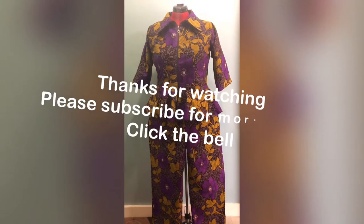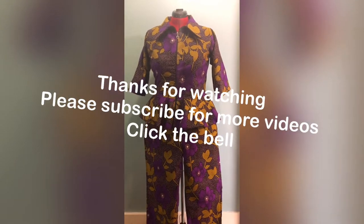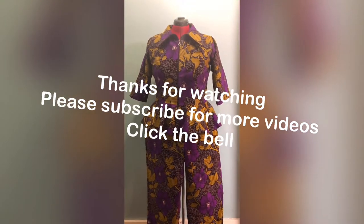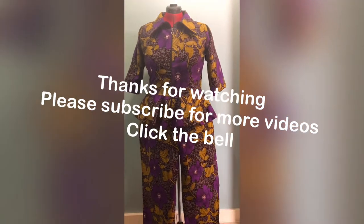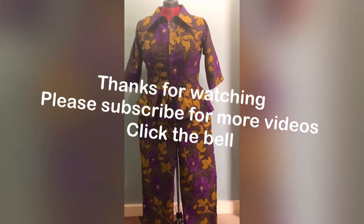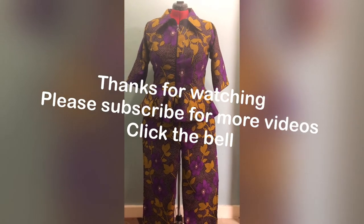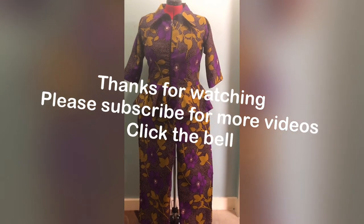This is the finished outfit of the peplum blouse with collar and zip at the front that I was making earlier on, and this is the trouser to go with it. You can see it's very pretty and beautiful. You can try yours at home when you have the time. Thanks for watching — please like, share, subscribe and comment. If you are new here, welcome; if you are returning, thanks for returning. Thanks for watching my video. God bless, I'll see you in my next video. Bye.